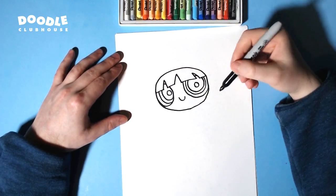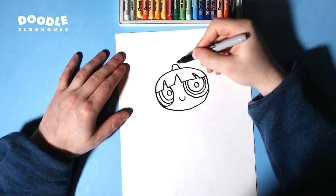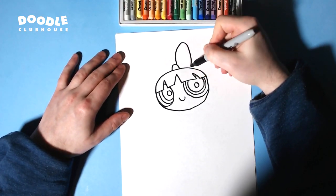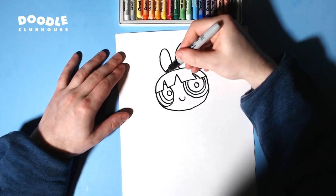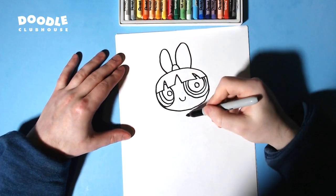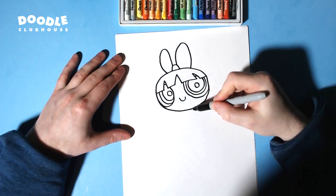It looks a little bit weird, but once we color in her eyes it should come together. We're going to draw an arc there, another big arc right there, and one there as well. Next we're going to draw her arm.